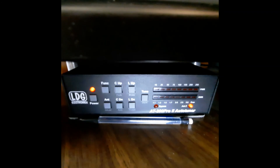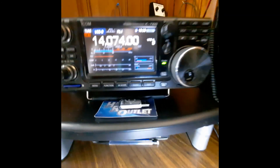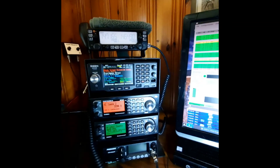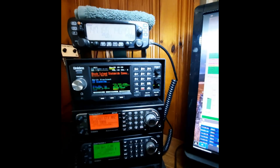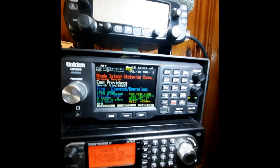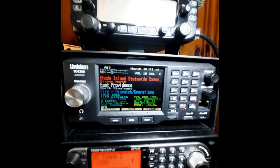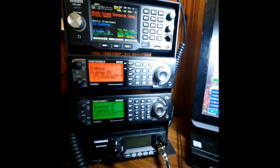Let's go back here to the scanners. I've got a flashlight here because it's dark in here. This is the SDS 200, and it is running Uniden's system on the Rhode Island Statewide Communications Network P25 system.